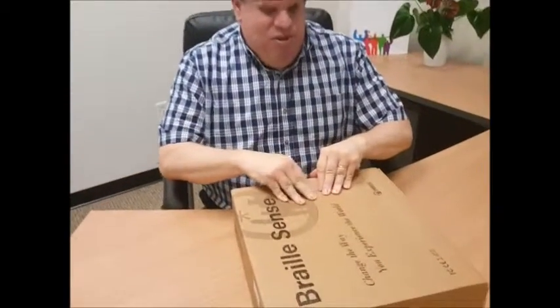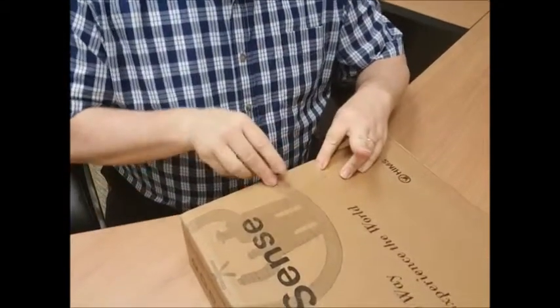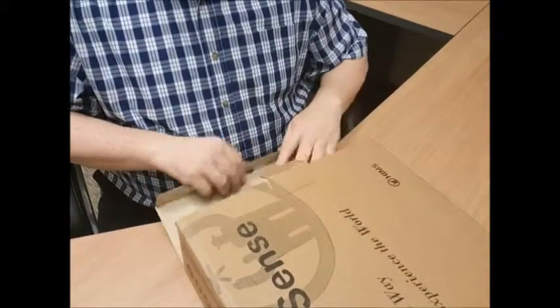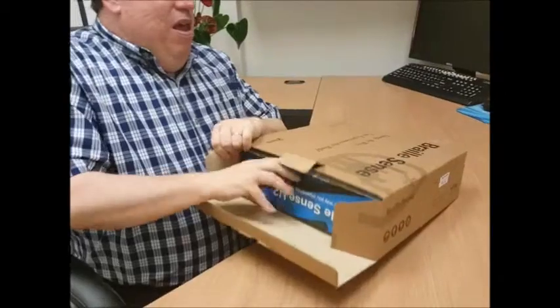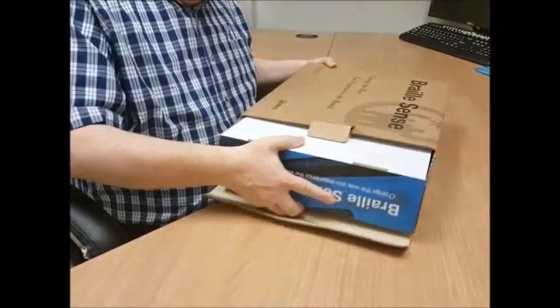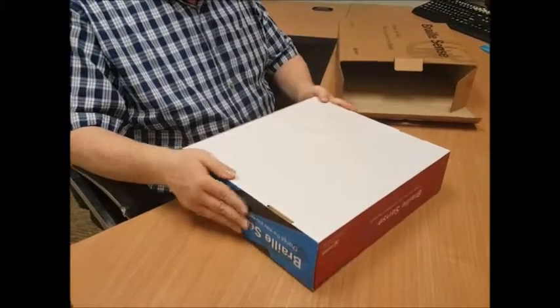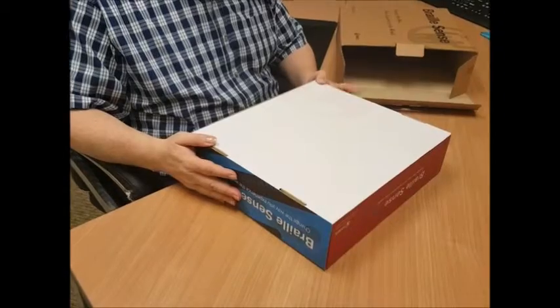We're first going to turn it towards me and undo this flap on the top. It has a locking flap to help keep the lid closed so that the inside part can't come out. Open the flap and then turn it back the other way. As I feel it here I can notice that I have it upside down, but that's alright because it's in what some people call a gift box — a glossy feeling, nice box that has compartments, which we'll show you in just a moment.